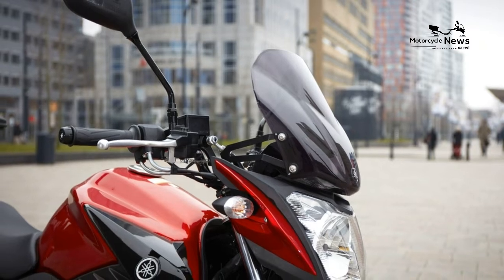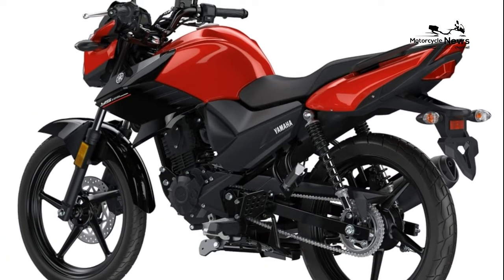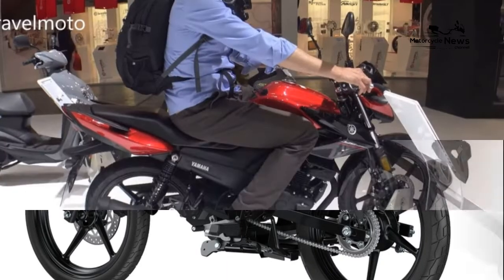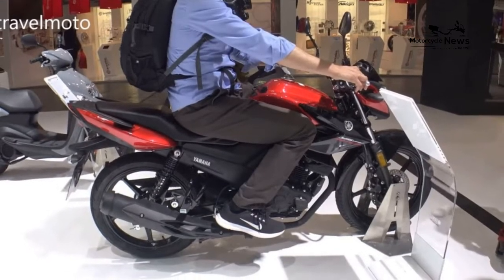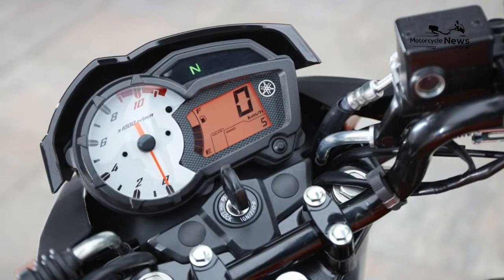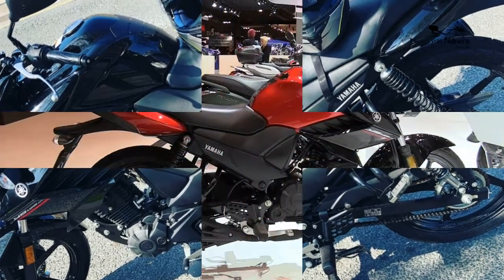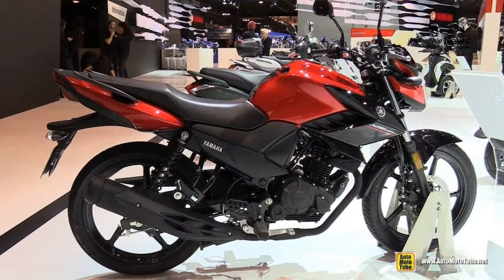The Yamaha YS125 is basic, but that's its role in life. For a budget price you get a Yamaha branded motorcycle that does all that is required of it. The YS125 replaced the YBR125 as Yamaha's dependable commuter option in 2017.